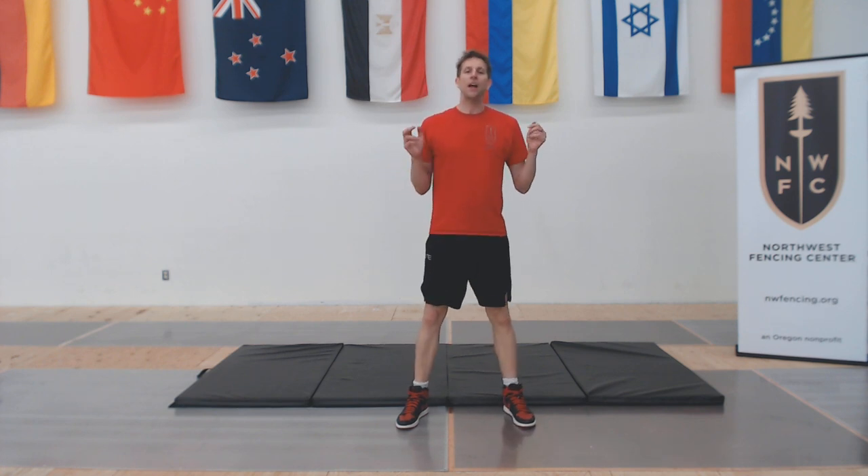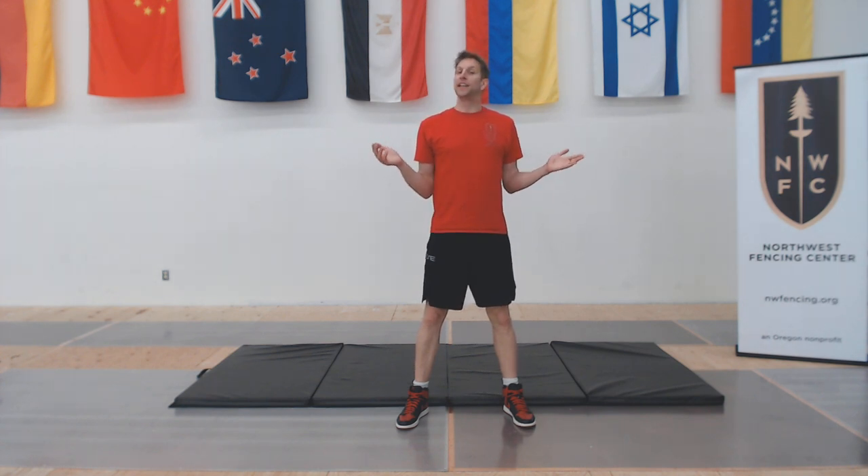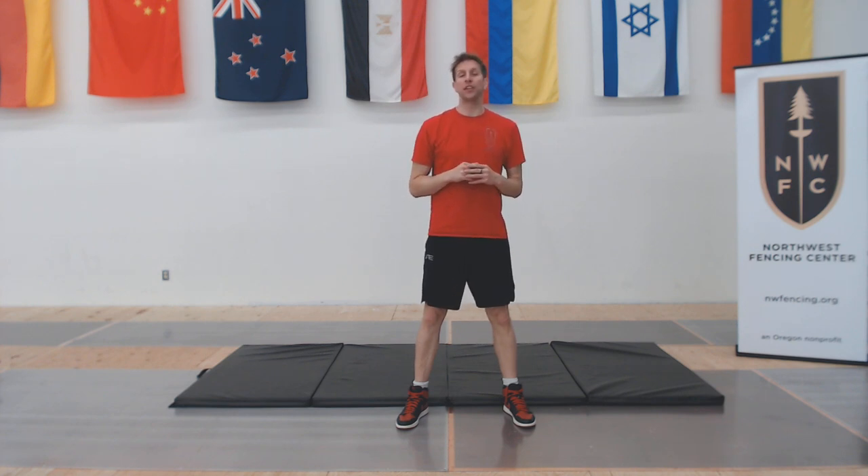Welcome back to Northwest Finston Center. Today we're going to be doing our fifth in our HIIT workout series. HIIT stands for High Intensity Interval Training and it's a great way to get an intense workout that you can do on a daily basis to build up your strength and endurance.